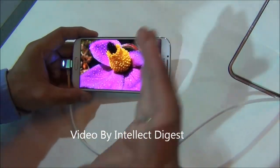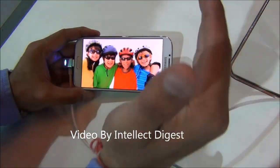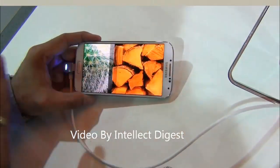You can browse through pictures just using hand gestures, just like this. I am not touching the phone as you can see — just making gestures in front of the screen and it is changing. It's very interesting.